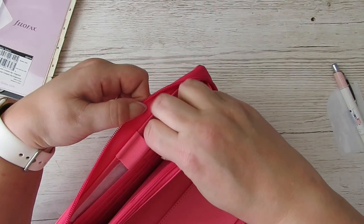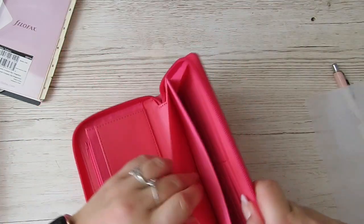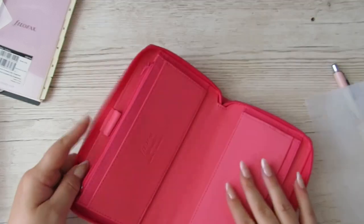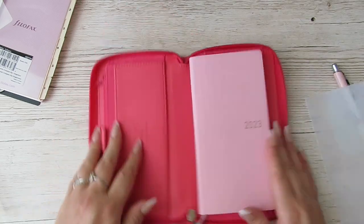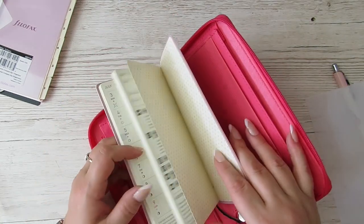I think I will set this up. Because you've got this big elastic, loads of card slots there. I reckon I could set this up easily as an on-the-go kind of planner, and then have that in there, and then it is actually an on-the-go planner. Because everywhere my purse goes, this goes.